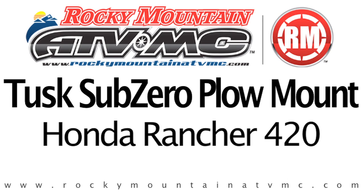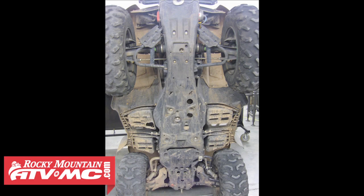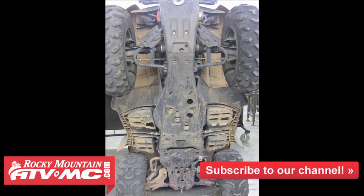In this video we're going over the installation of the Tusk Sub-Zero plow mount on the Honda Rancher 420. Having the proper tools and some assistance will make this job a lot easier. We've stood the machine on end so you can better see the installation process. You need to safely support your machine in order to gain access to the undercarriage for installation.